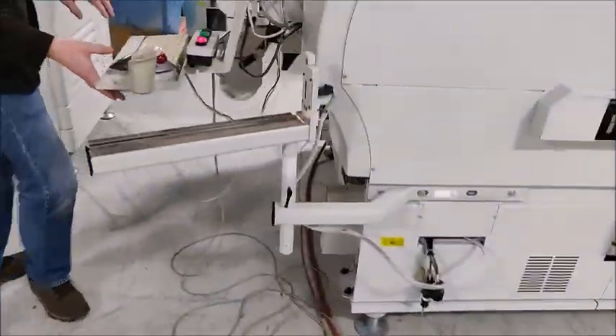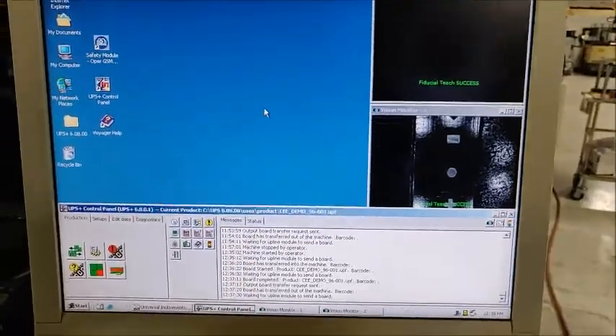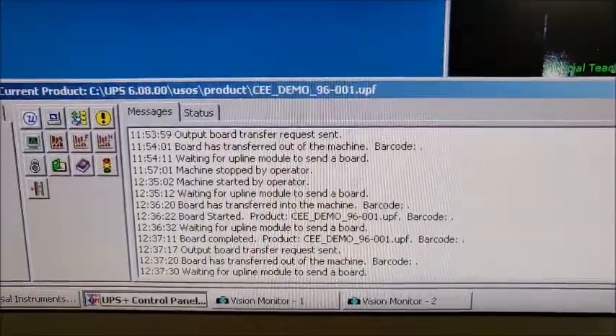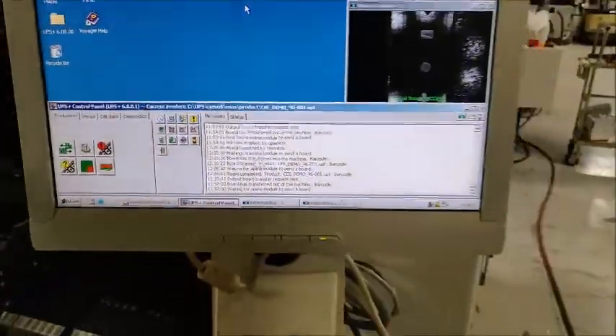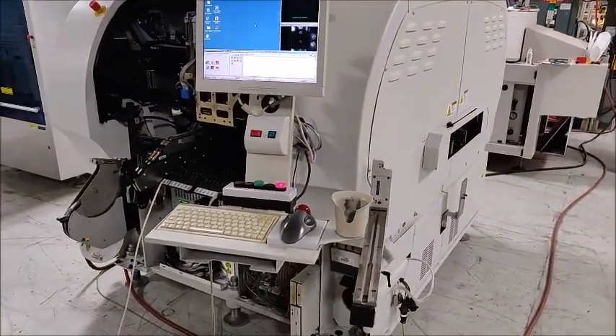The screen would show a mispick in either of these windows, and it would say in the feed if there was a misplace. Okay, that's the video demonstration — please let me know if you have any questions. Thank you.